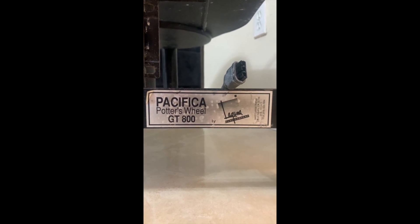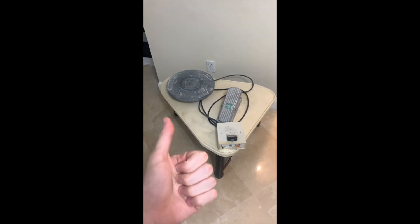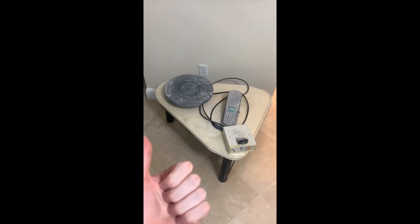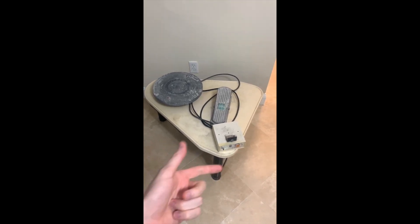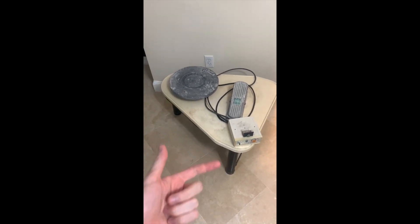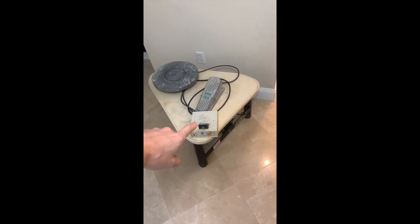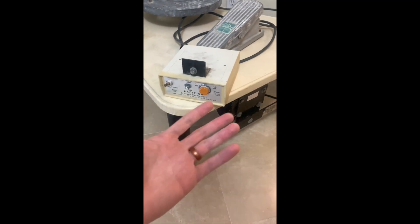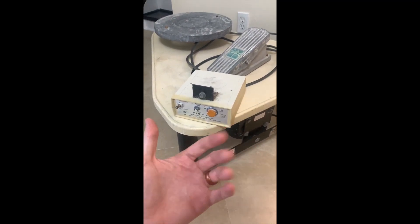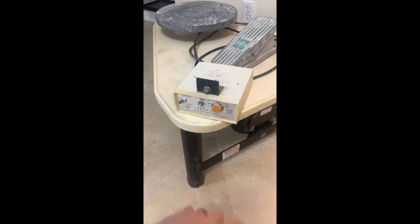Hello, in this video I'm going to delve into the problem I had with this Pacifica GT800, how I fixed that problem with no background in electrical circuits or electrical motors, and third I'm going to show you what these major components look like on the inside so that you have a reference of a working pottery wheel.